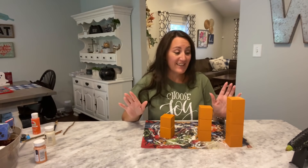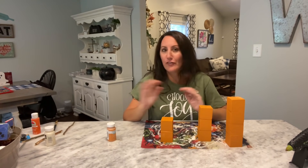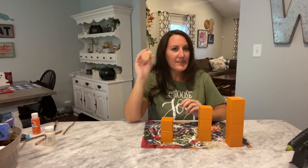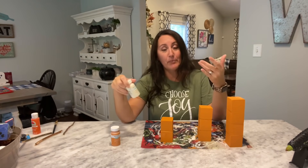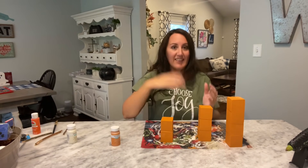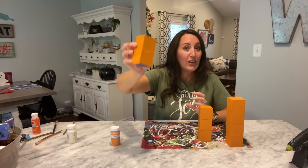It took three thick coats of this Pumpkin Waverly to cover. I'd like you to learn from my mistakes — maybe because it's orange it didn't cover very well. I'm thinking if I had done a black or white base coat first and then applied the orange, it may have covered better. So that's a suggestion — paint it white or black first, then your orange. But it worked — after three thick coats you don't see the polka dots.